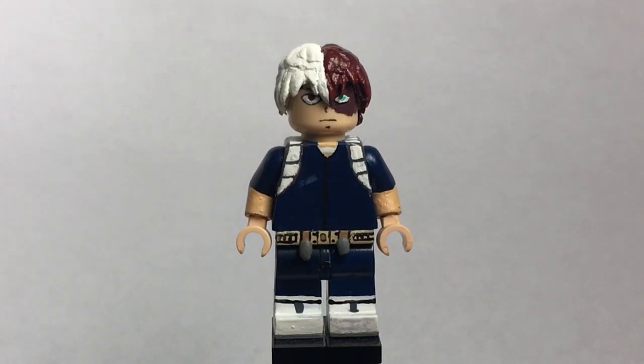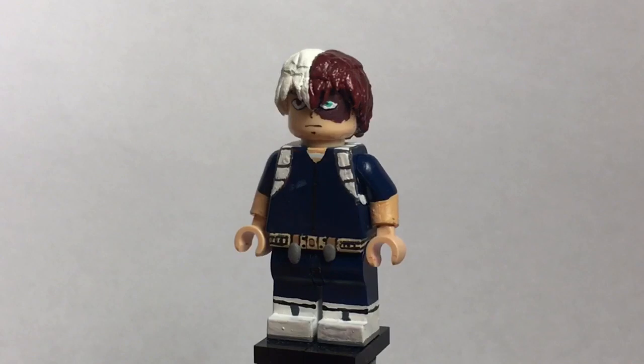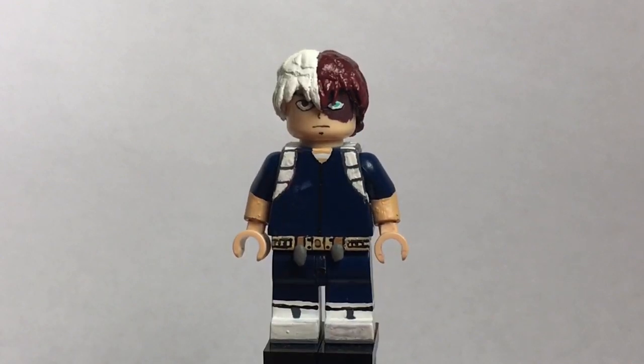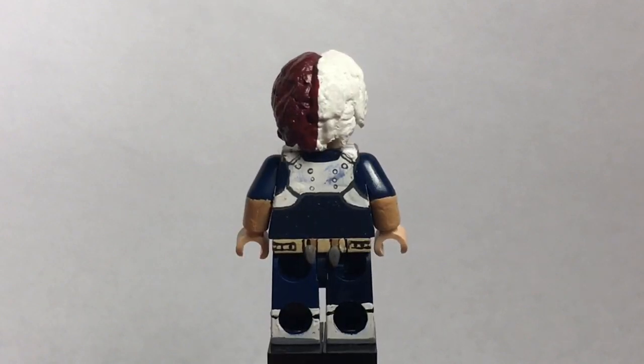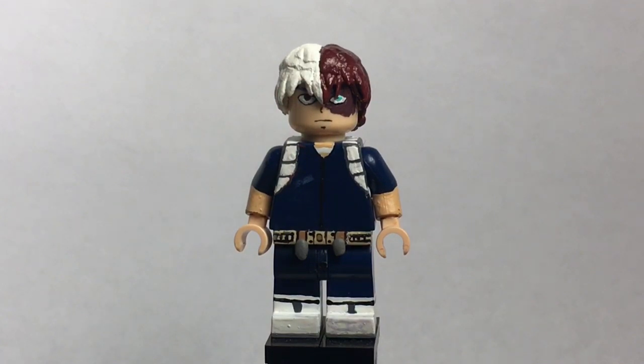Now onto the head. I think I nailed his facial expression — it looks like Todoroki came to life in Lego form. And the hair — I'm really surprised I managed to sculpt something that looks this good. I didn't expect it to turn out this well, but I'm really happy with how it turned out. Unfortunately, like all my anime figure hairs, they're not removable — I forgot to mention that earlier with all my other figures. I like this version of Todoroki the best. I don't like his first outfit where he has ice covering his entire left side.